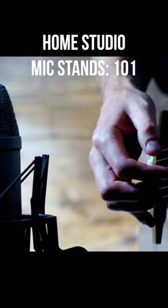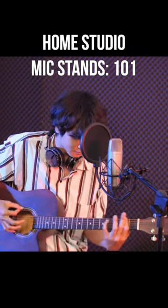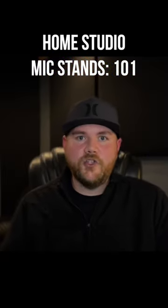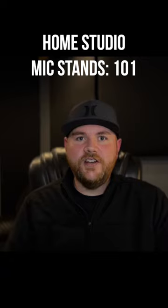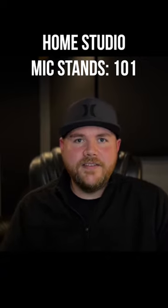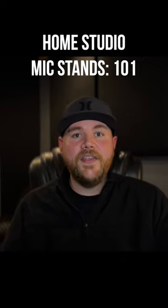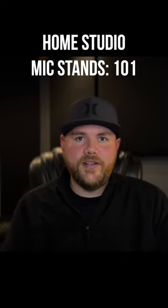Maybe you want to mic up your acoustic guitar, or mic up your guitar amp, and you're just going to have more flexibility for mic placements. You'll typically have the option for a round base or a tripod base, and either is sufficient. For me personally, I like the tripod bases. They just feel a little more stable to me, especially for micing drum overheads or anything that I'm extending the boom arm out at a longer distance.